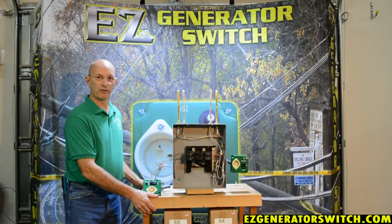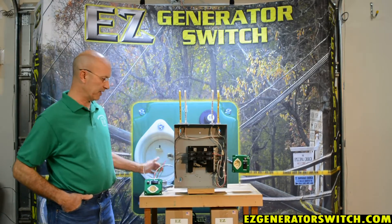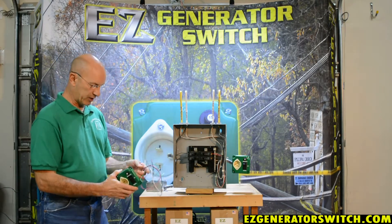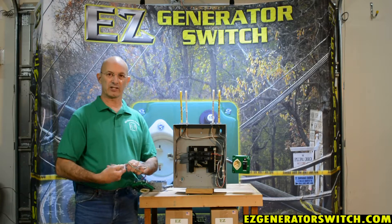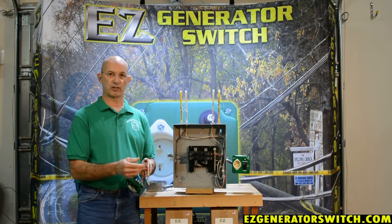Hi, I'm Kevin with Easy Generator Switch and we're here today to show you how to hook up the unswitched version of the generator switch. It's a little bit easier than the switch version — there is only one single white wire. We have many people ask us to go through this process and show you just how simple it is.